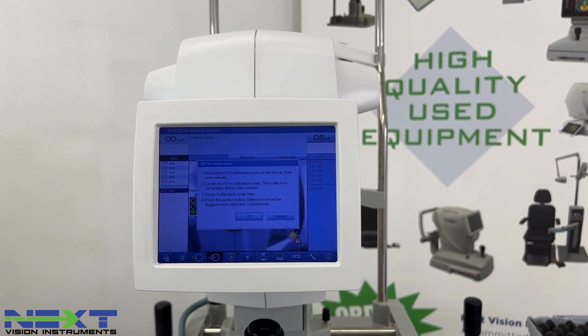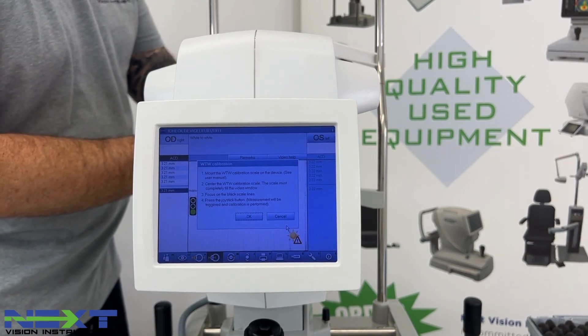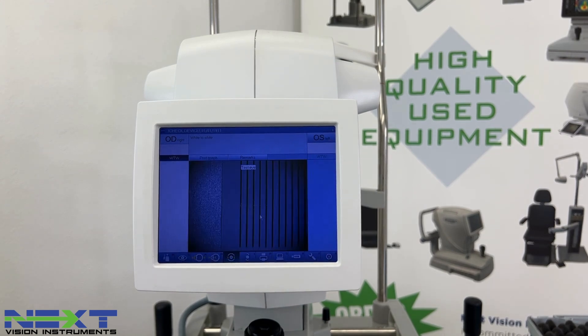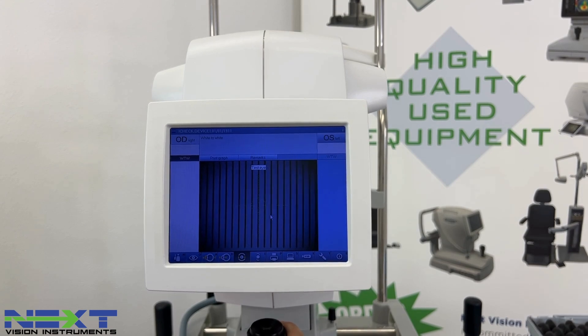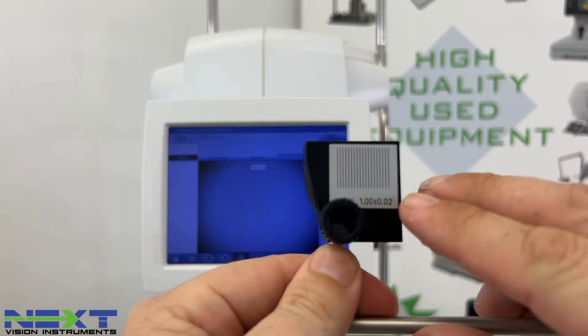Next is the white-to-white measurement. The screen tells you to mount the calibration scale on the device, center the white-to-white calibration scale so it completely fills the video window, focus the black scale lines, and then press the joystick button for the measurement. Go back to the test eye and flip it around to the opposite side from the anterior chamber depth — these are the black lines it's referring to. You want to fill the entire window with those black lines, then push it in or out to get those lines as clear as you can, and click the joystick.